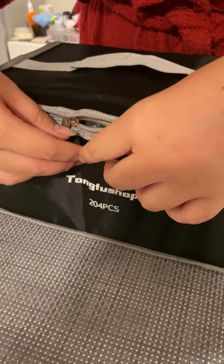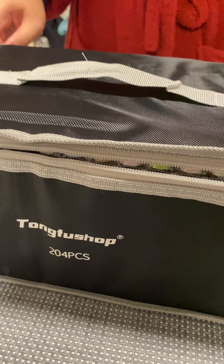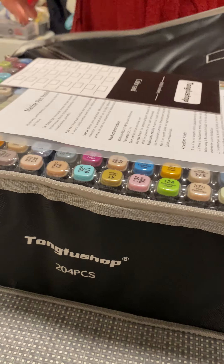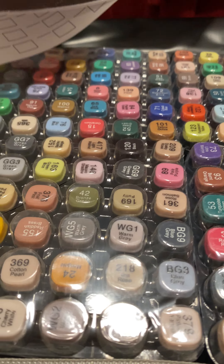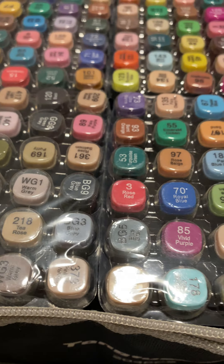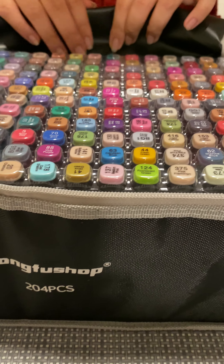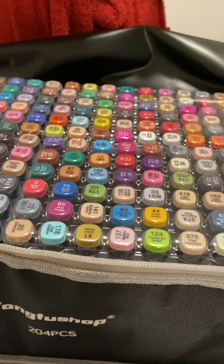What is that, Marie? It's my art materials from Amazon Prime. Wow, how many colors? 204 — yes, 204! She's using them for her school projects.